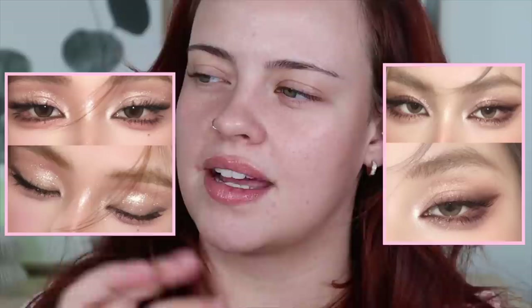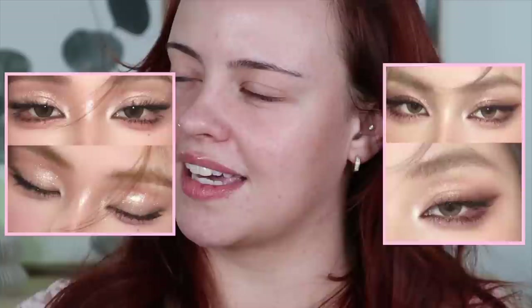Before we get into it I'd love for you to subscribe if you haven't already and let's get started. I'm going to put up my reference photos on screen. These two looks have really caught my eye — I like how they're at a midpoint, not on the natural side of these makeup looks or the super intense ones. I feel like it's a nice happy medium.